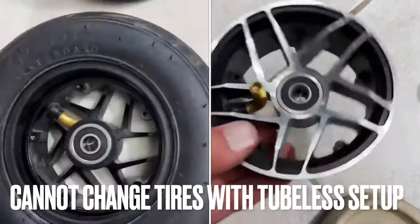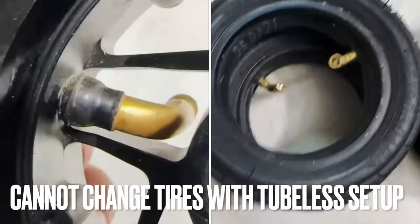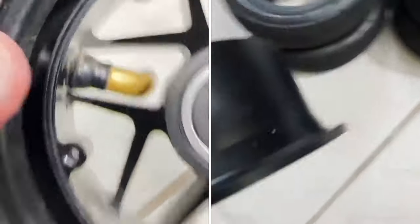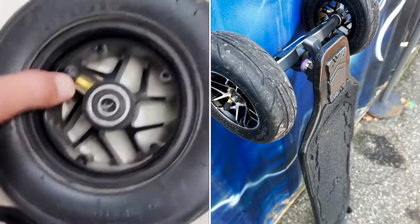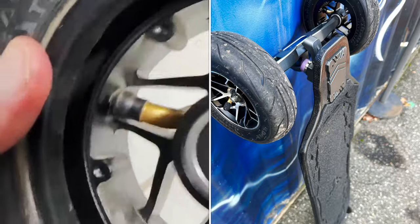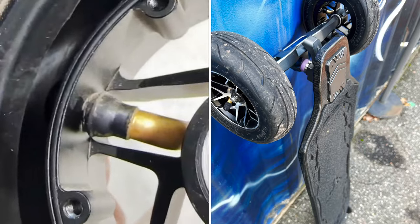My biggest problem with the board is the actual rims and hubs. You cannot change the actual tires because the valve cap stem is part of the rim itself, so you cannot remove it. Therefore, you cannot swap your own tire or tube and put your choice of tires on these rims. I truly wish I could make my own choices when it comes to tires.